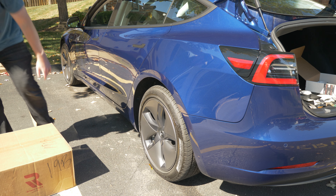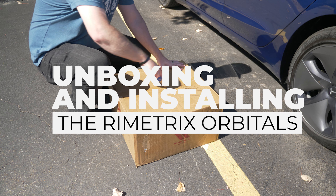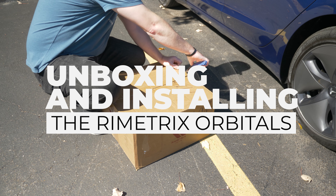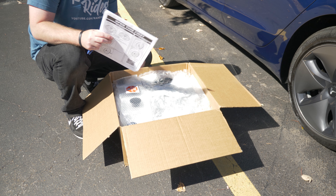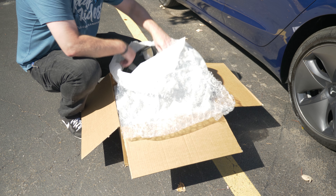Today, in this video, we are unboxing and installing the Remetrix Orbitals. These are aero hubs provided by Remetrix. They replace the stock ones. They look a little better — they're matte black and they really match my car and I love them.